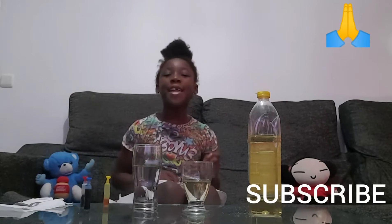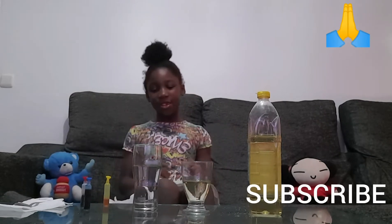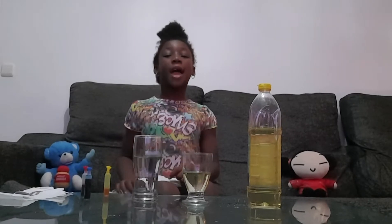What's up guys, welcome to my channel. Thank you for subscribing and liking my YouTube videos. Today I'm going to do an easy experiment that you can do at home. Please teach your children how to do these experiments. I have two cups here.